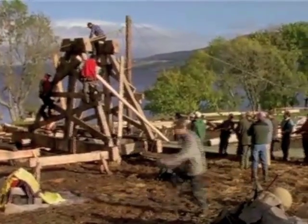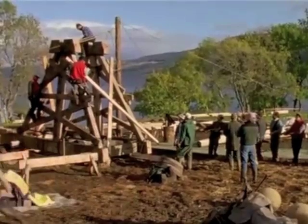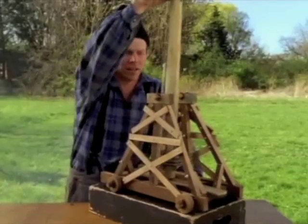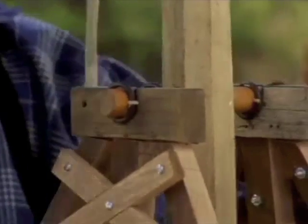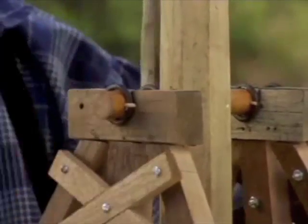How do you like that? At the top of the trestle, the throwing arm rotates on an axle that has to be both strong and exact. And the counterweight, so it has to be fairly precise. Marcus Brandt has taken on the job.